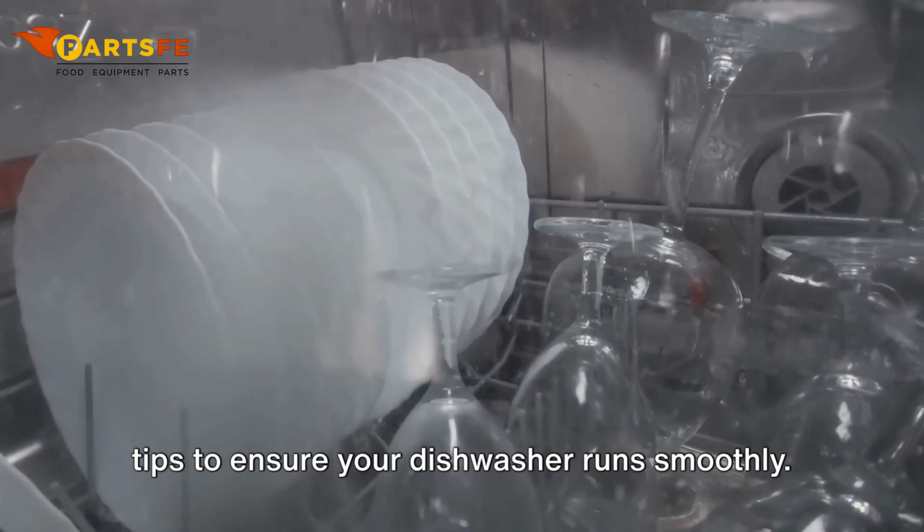Dishwasher not starting. Check the power supply — ensure that the dishwasher is properly plugged in and that the circuit breaker hasn't tripped. Inspect the door latch and make sure it is fully engaged.